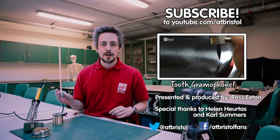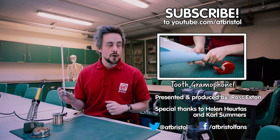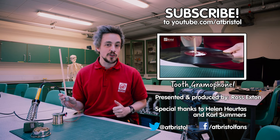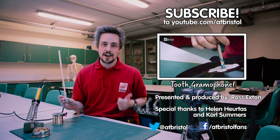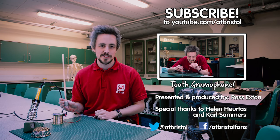If you enjoyed this video, hit the like button, share it around and click on my jawbone headphones to subscribe. Watch how to listen to an old record using your teeth in this video, and if we've inspired you to try some science at home then send us your pictures and videos on Facebook or Twitter.